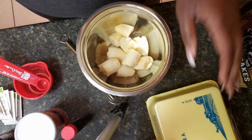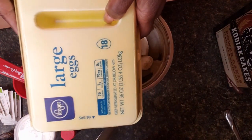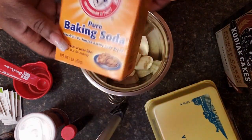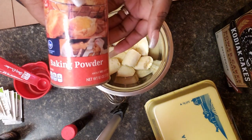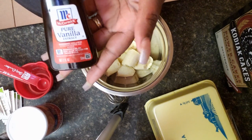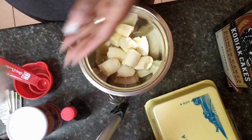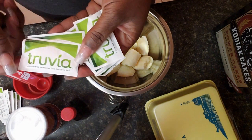I'm going to use some eggs, baking soda, and baking powder. I'm also going to use some vanilla extract and some sweetener — I'm going to use Truvia. I just have packets, so I'm going to see how many I need to use.